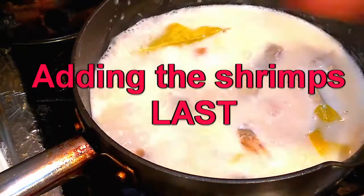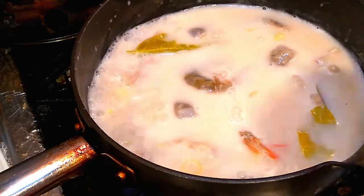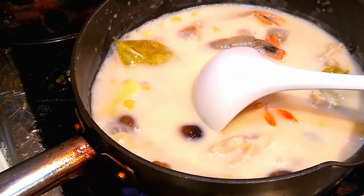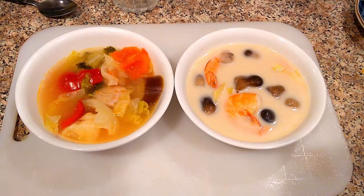My theory is actually kind of correct. There's the Tom Kha shrimp. I can smell the vinegar coming out of the bowl of soup. On this side is the sinigang, which is the Filipino soup. This side is the Tom Kha shrimp. They're both based on tamarind.